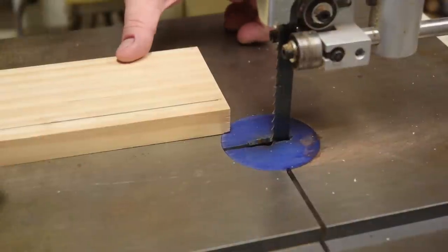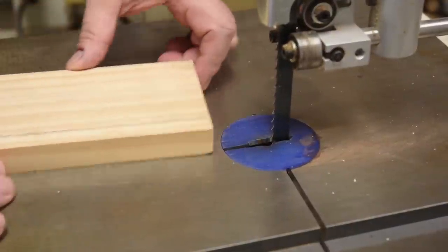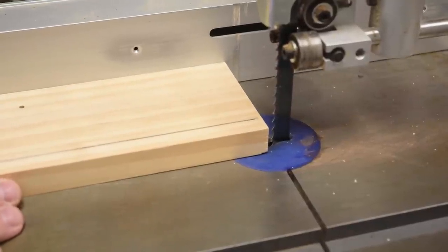One of the most common things I do with either a handsaw or my bandsaw is making long rip cuts to break down wood. There's no reason why you can't move the fence over and push it through.